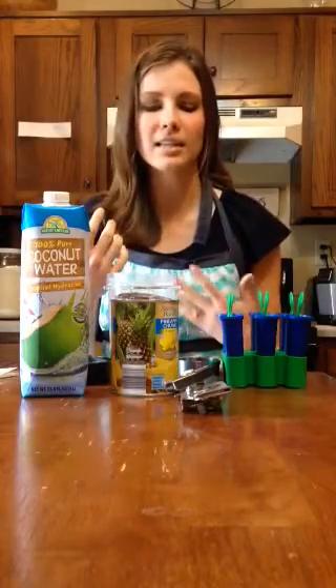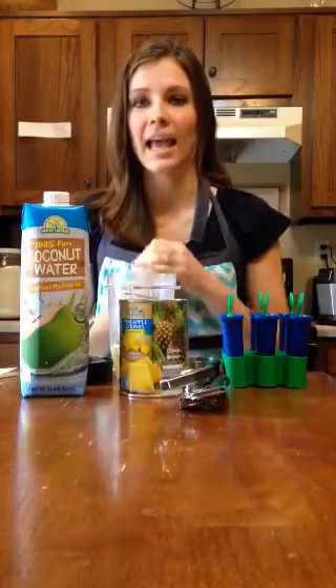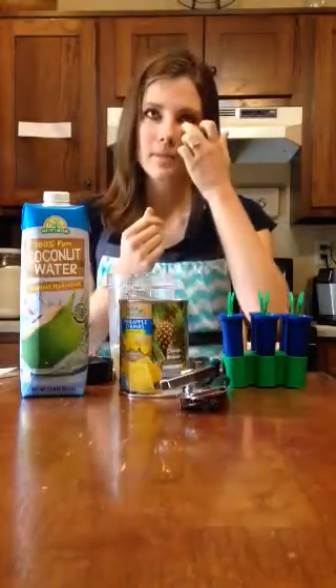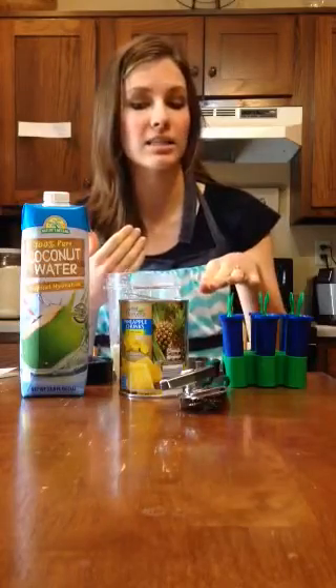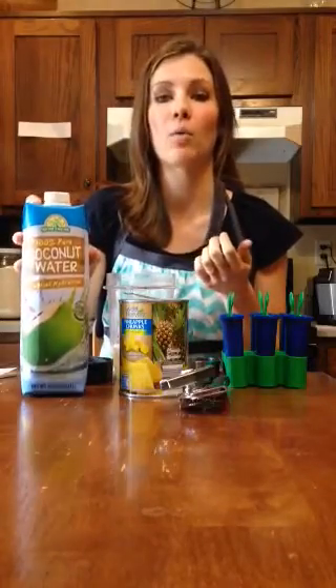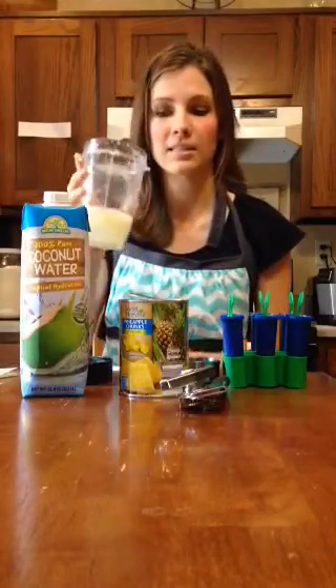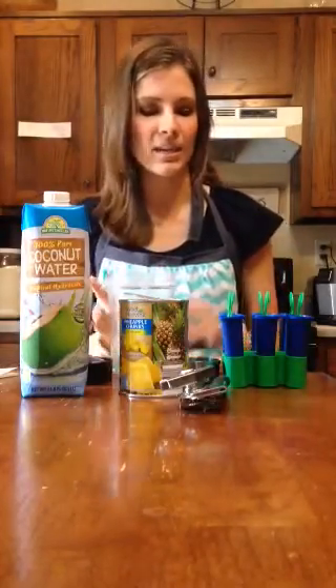All I did was take some pineapple chunks that I got at Aldi. I put two-thirds of a cup of pineapple chunks and four-thirds of a cup of coconut water into the container from my Ninja blender, and then I blended it up.